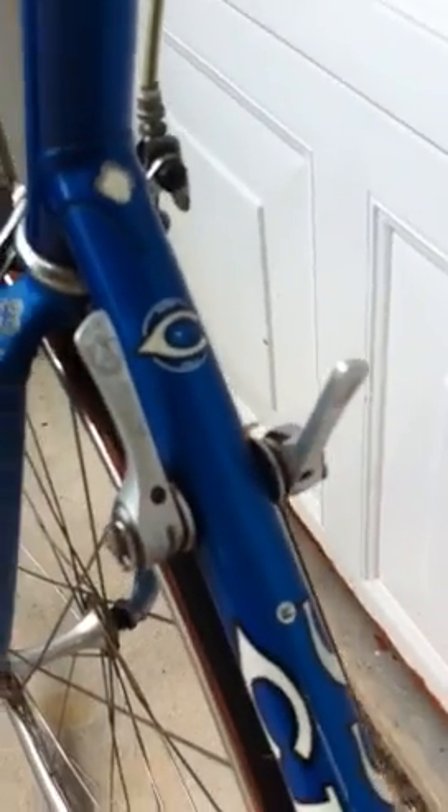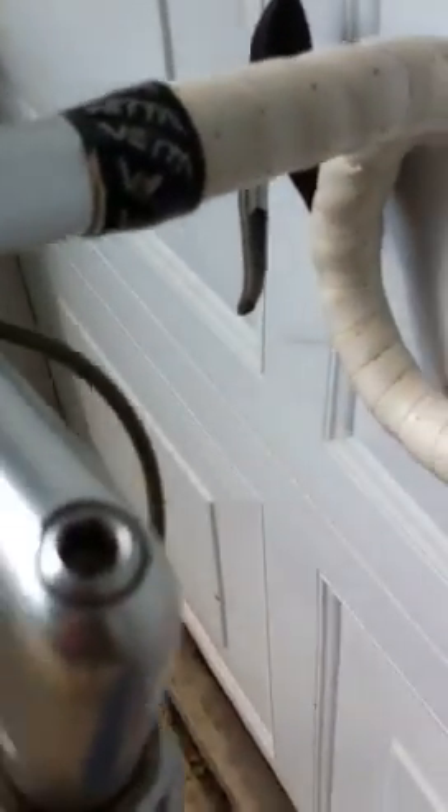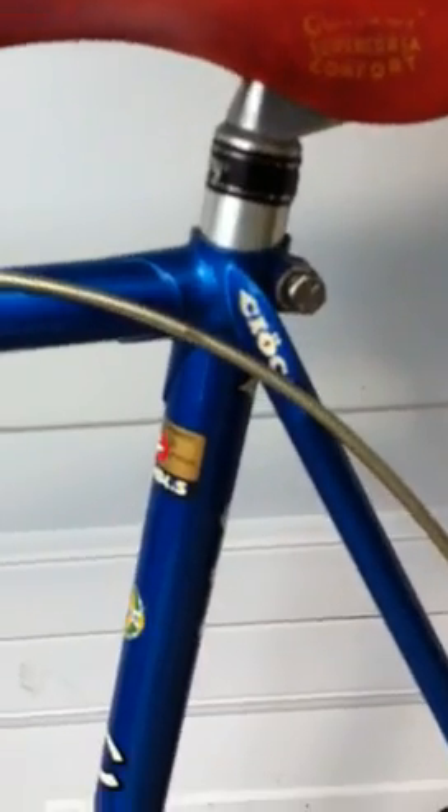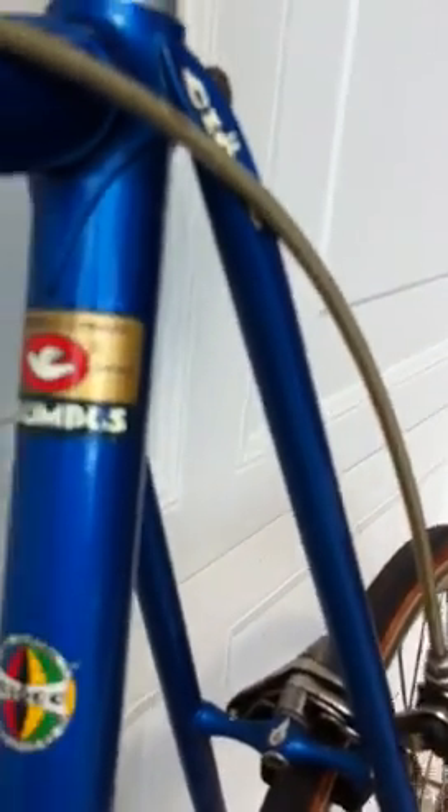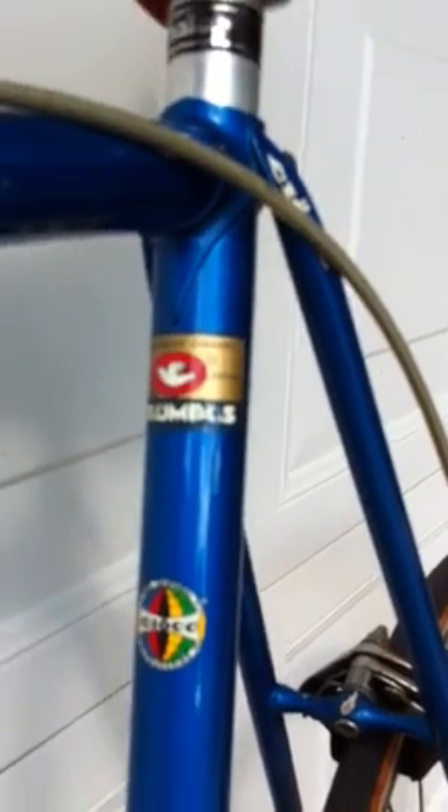The beautiful Choach symbol and the Campagnolo shifters. You can see the pantographing on the top of the stem here. Again the pantographing on the frame and the identification of the metal used in the frame — the Columbus tubing.